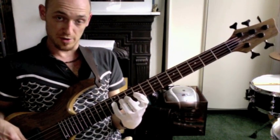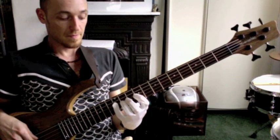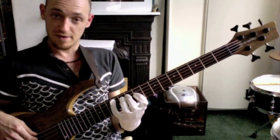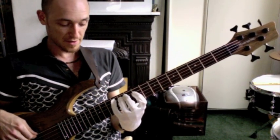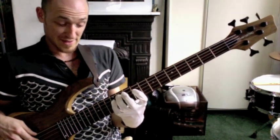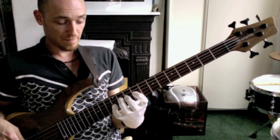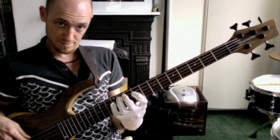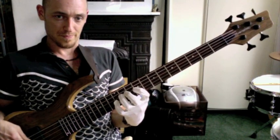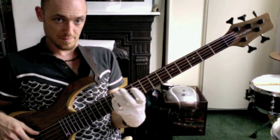So in all we've got the next part: A, 12th fret on the A string, A flat, D. So we've got — here we go — and again. Once more.